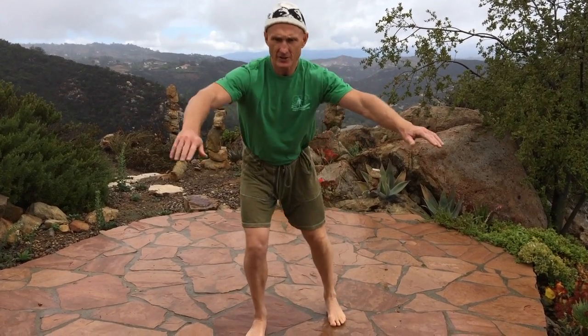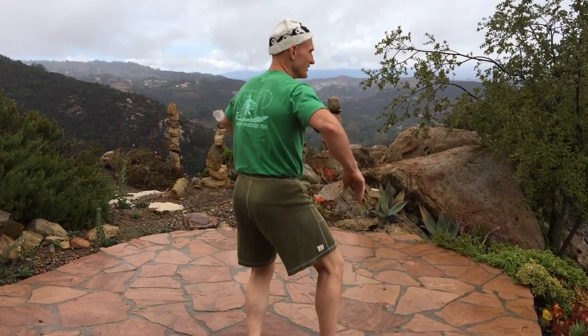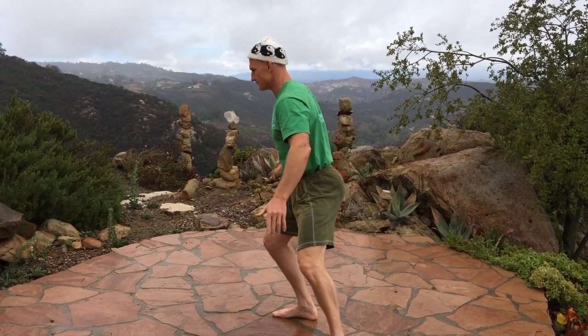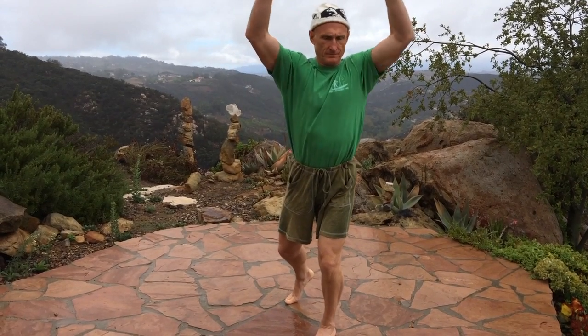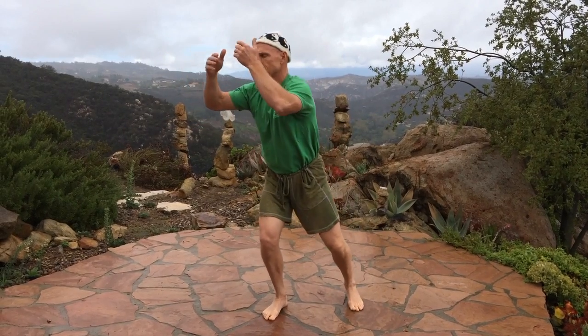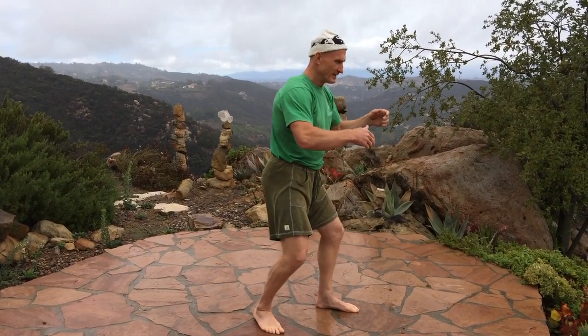If your front leg gets tired, just switch. As you start relaxing, all of a sudden — usually without even realizing it — you'll just start slowing down. Sometimes your body will begin guiding you. You might feel the urge to come up and turn this way, or feel the urge to twist or go down. The secret is: have no plan. Allow whatever wants to happen to happen. Just follow the flow. Learn to go into no-mind and let yourself be guided by the wisdom of nature all around you.